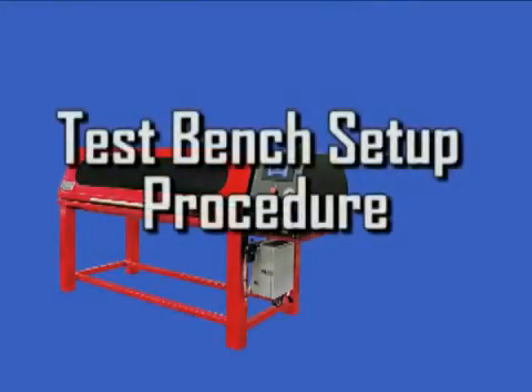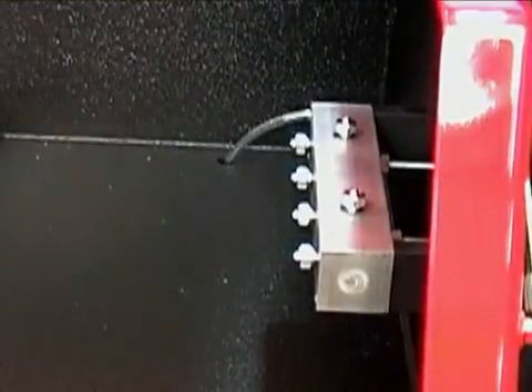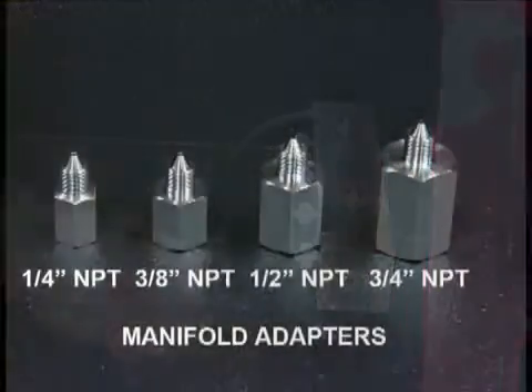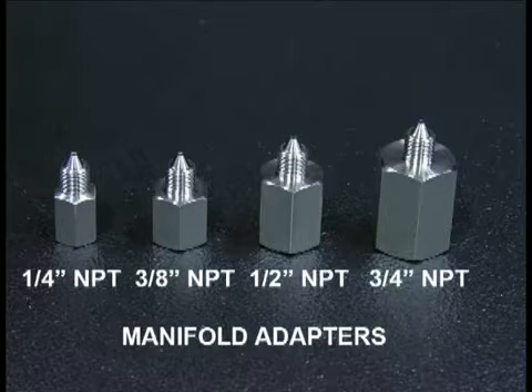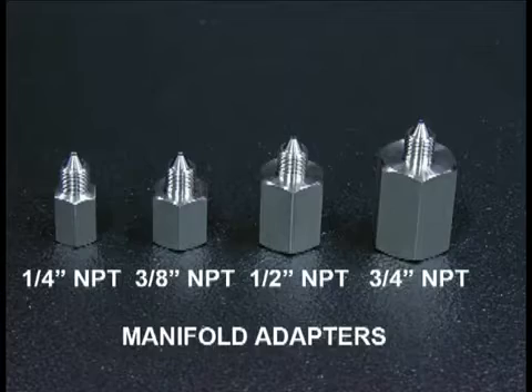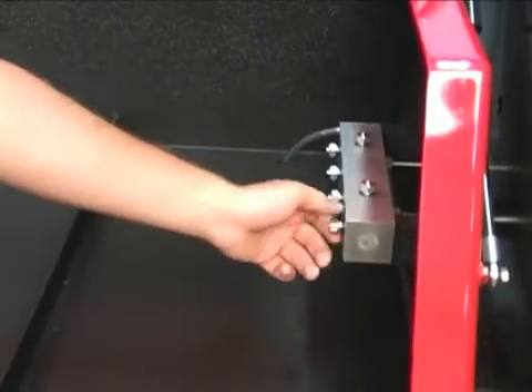Setup for the product being tested is identical for both the manual and the electronic test benches. The test manifold has six outlets, and each outlet requires a special high-pressure coned adapter. Do not attempt to insert any other fitting in these outlets. Adapters are available to accept a 1¼, 3½, and ¾ inch male NPT hose fitting. Remove the manifold plug and replace it with the proper adapter for the hose and fitting being tested.